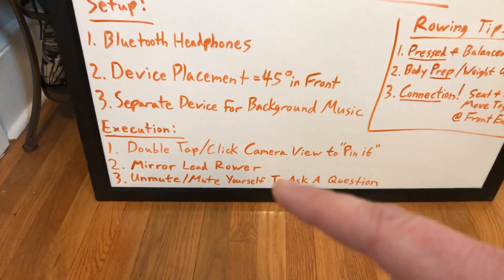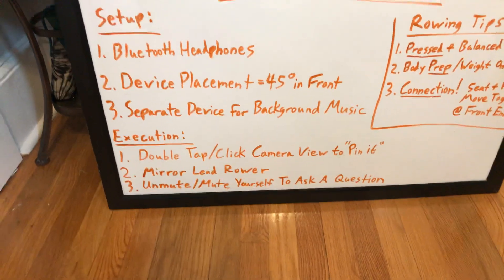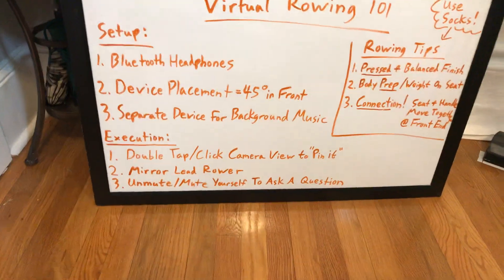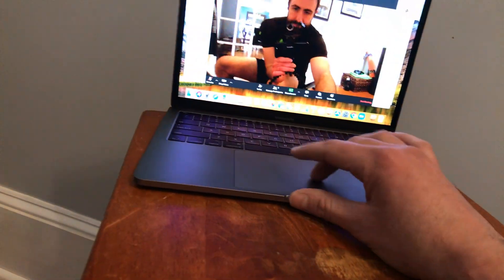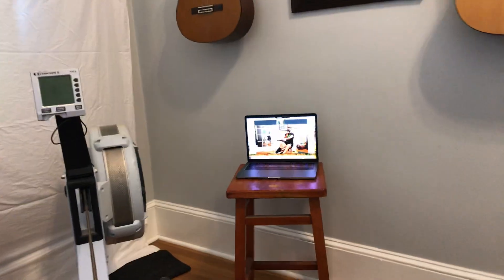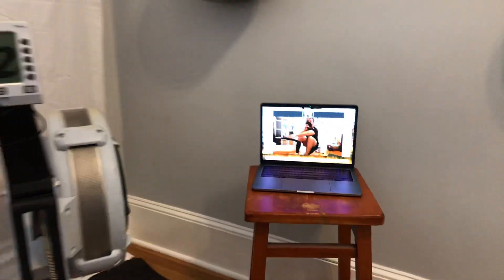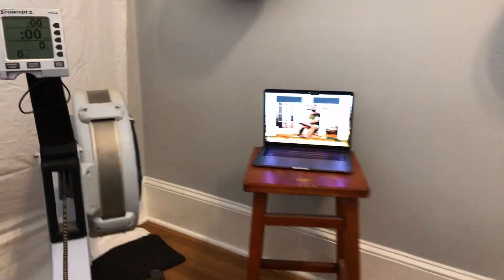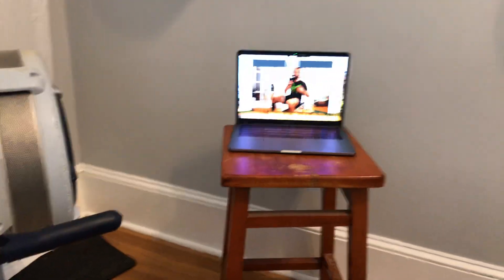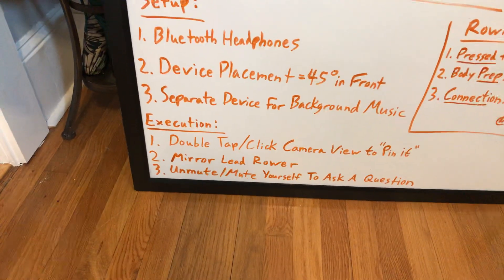Number two: mirror the lead rower. Once you've pinned that rower, if you're still new to rowing or working on a piece of technique, do your best to imagine that device is a mirror. When their hands go away, your hands go away. When they slide up, you slide up. When they catch and drive those knees down, you drive your knees down. Make sure you're mirroring the person in your meeting so you can have the same rhythm and timing, which helps the coach call different focuses for the workout.